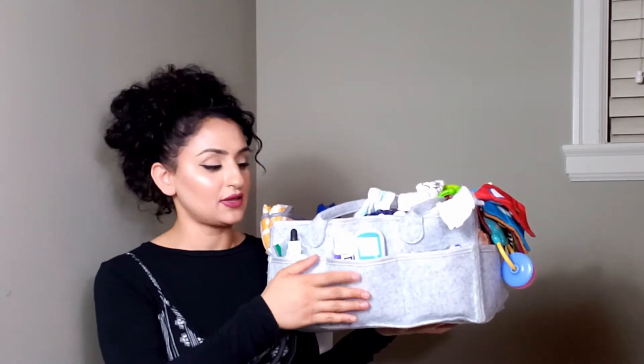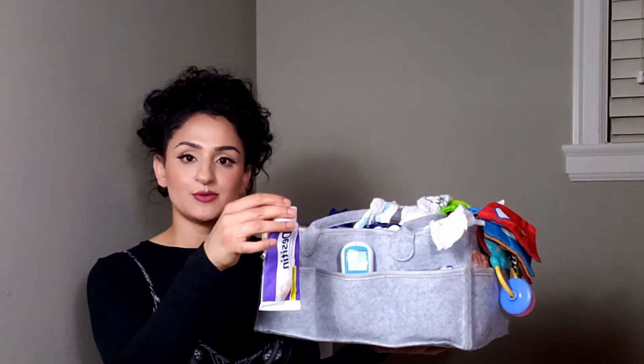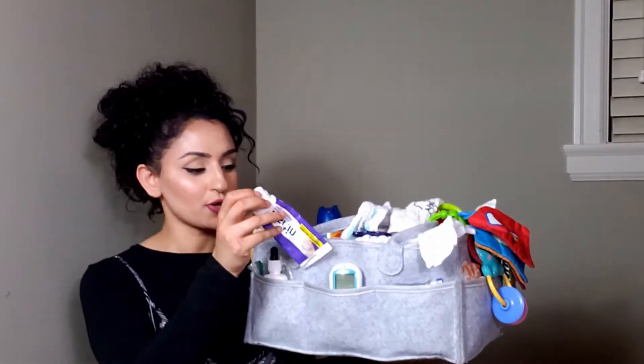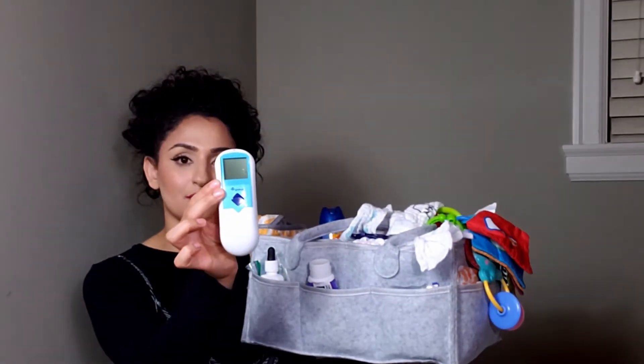In the second pocket right here, I have baby's rash cream — I'm using Desitin Maximum Strength — and I just have a Safety First thermometer right here.